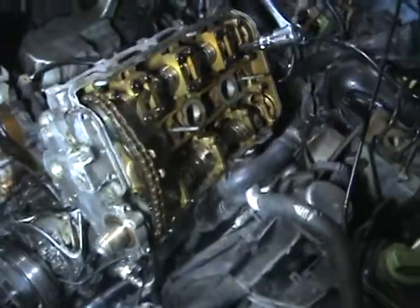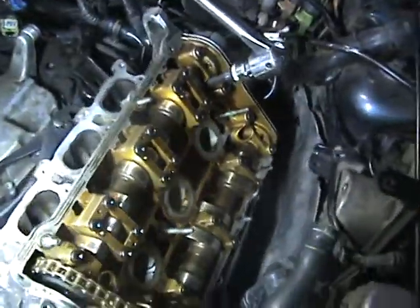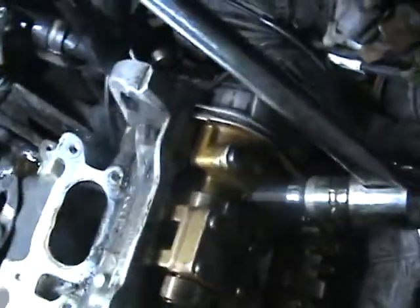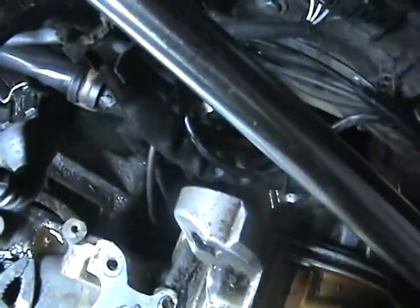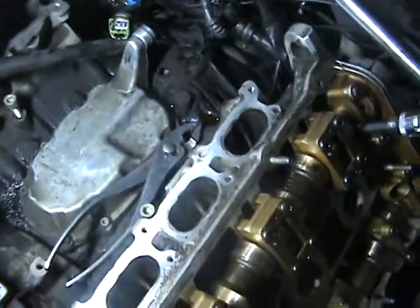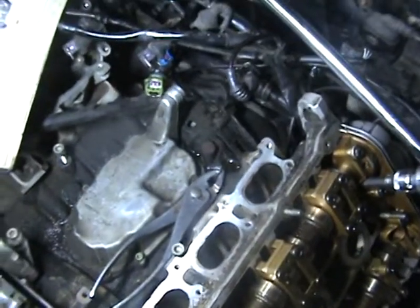There might be one bolt left, but after I take all these bolts out I'll find out. Some of these were a pain in the butt back there, and it'll be interesting to see how they all go back together. I might have to rig up my own system for that.